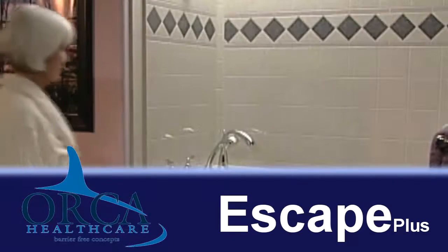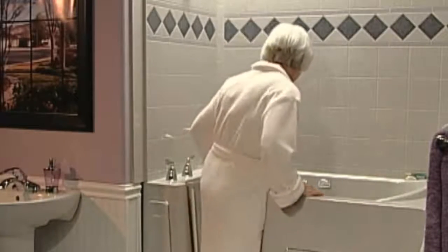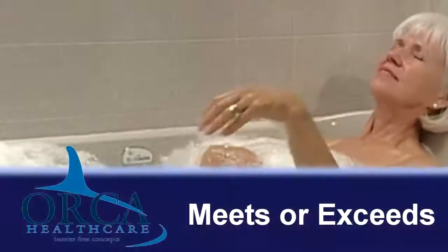This easy-to-use, innovative, watertight walk-in door allows you to enter the tub without having to step over the awkward and dangerous barrier of a traditional tub. You can get in and out easily and safely without risking a fall. With a simple turn of the latch, you can walk right in, close the door, and sit down on the comfortable, contoured seat. Believe it or not, it's just that simple and safe.